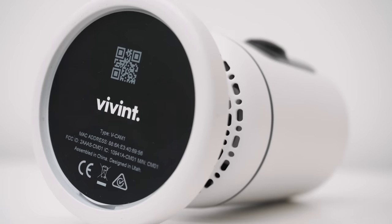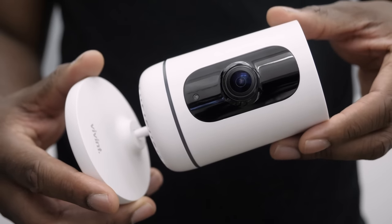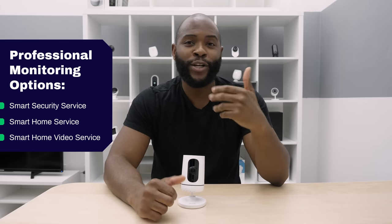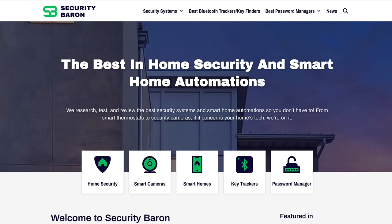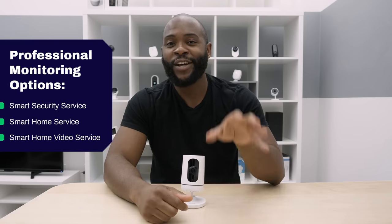Vivint offers three packages for its monthly subscription plan, ranging between $29.99 and $49.99. Those are the Smart Security Service, the Smart Home Service, and the Smart Home Video Service. If you'd like a detailed analysis of each package, we suggest going to securitybaron.com for graphics that help you better understand the different packages offered by Vivint.